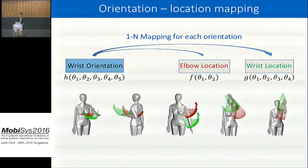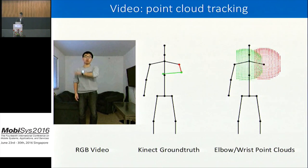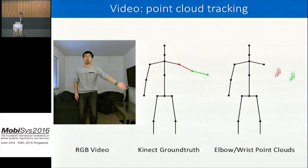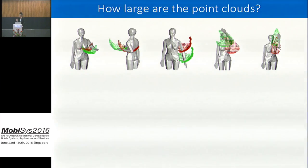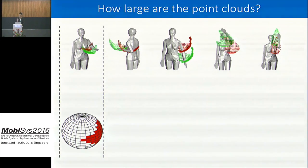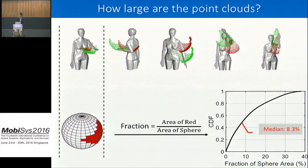Let me show a brief demo of how the point curve changes as my smartwatch tracks my wrist orientation. The point curve looks quite small. To quantify: for each wrist orientation, I computed the area of the point curve versus the area of the whole elbow sphere, computed the fraction, and drew a CDF. In the median case, the point curve covers only 8.3% of the whole sphere that your elbow can move around.